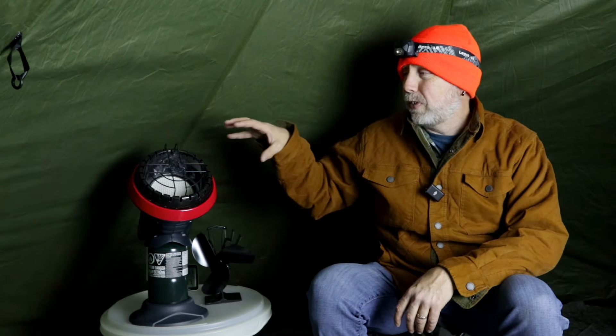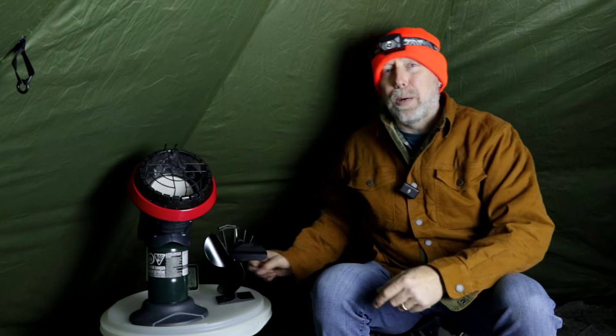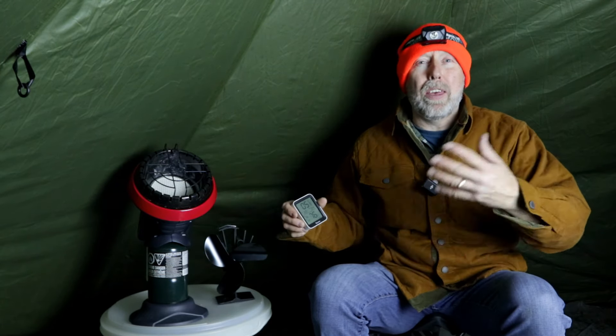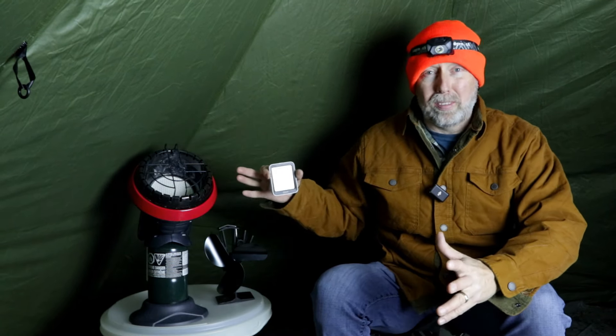As I mentioned, I saw videos on YouTube using these fans with the Mr. Buddy heaters. The thing I didn't really see — and maybe I just missed it — was temperature testing, like how hot or warm did it actually get. That's why I'm making this video, because I actually want to test it out for my own knowledge, and I thought it would be good to share it if you're looking to do the same kind of thing.